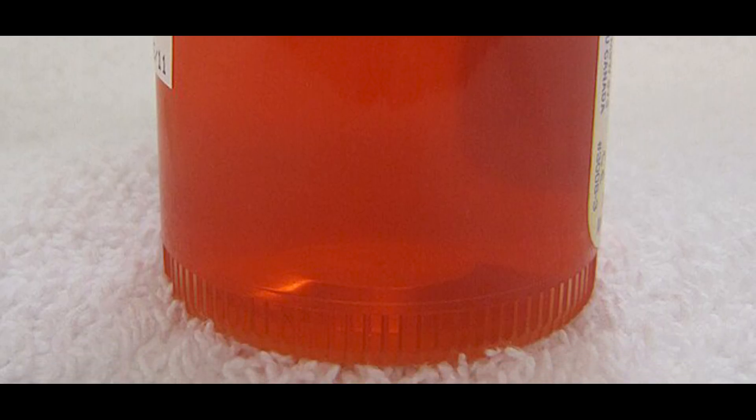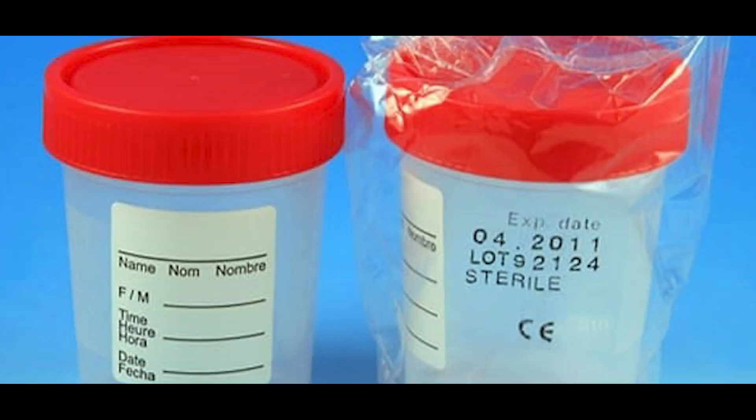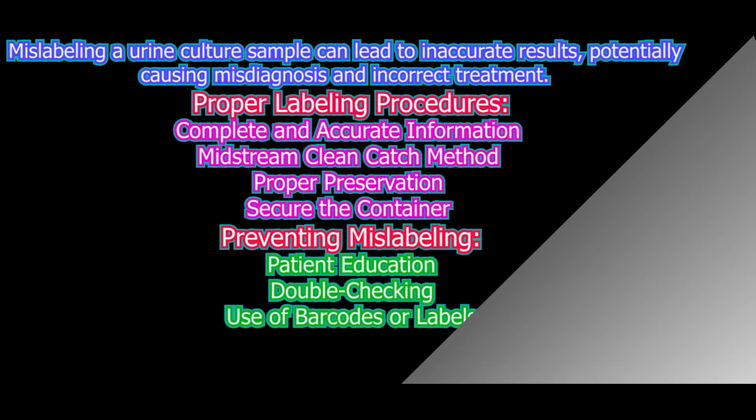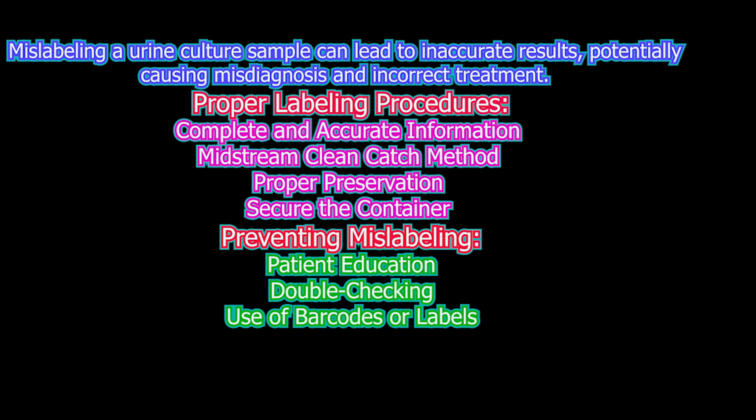The container should be wide-mouth to facilitate easy and clean sample collection, minimizing the risk of spills and contamination. The urine container capacity is available in various sizes, commonly ranging from 30 ml to 120 ml. Containers are individually sealed to maintain sterility until used. Urine culture transport containers may contain preservatives like boric acid to prevent bacterial overgrowth and ensure accurate quantitative assessment when transport to the lab is delayed.